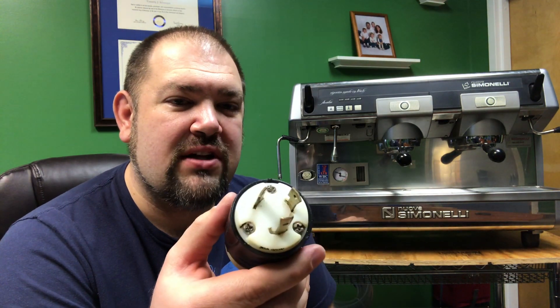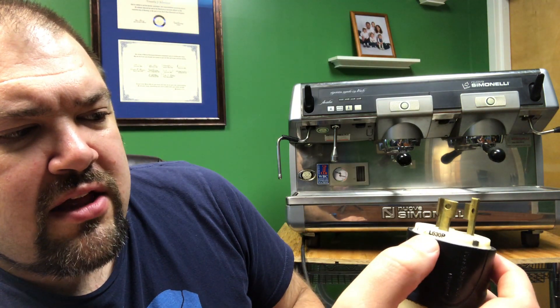Hi, I'm here with my Nuova Simonelli Aurelia 1, and I have a question about electricity. The unit came with a three-prong plug like this. On the side, the marker is L630P.